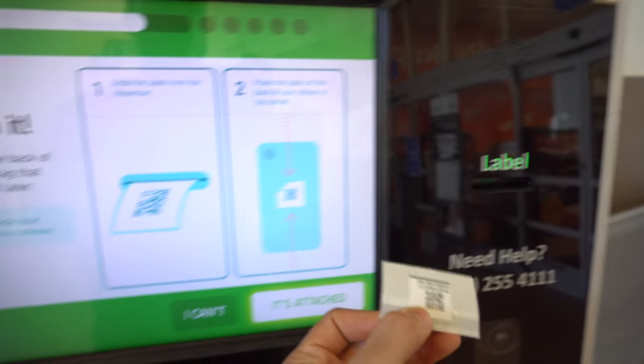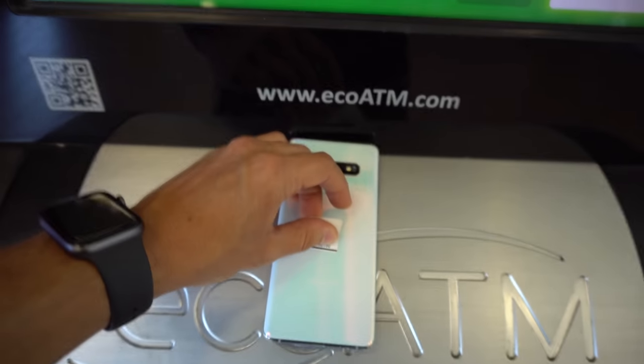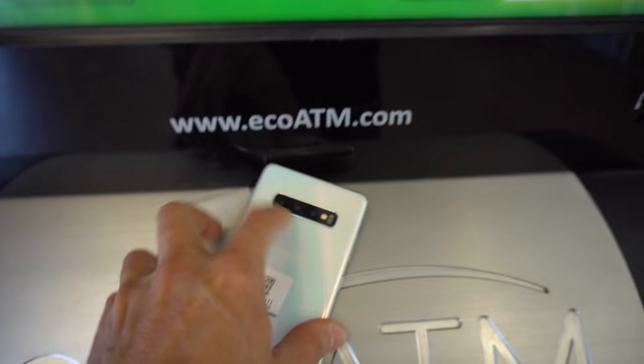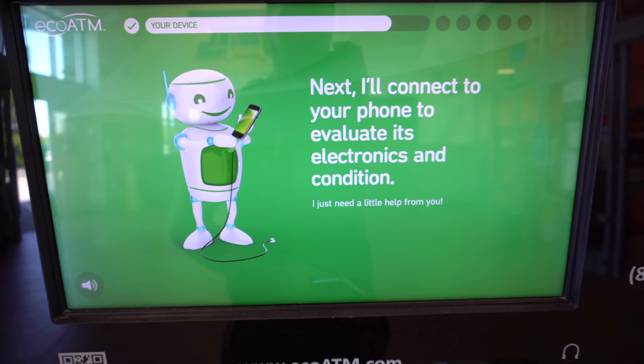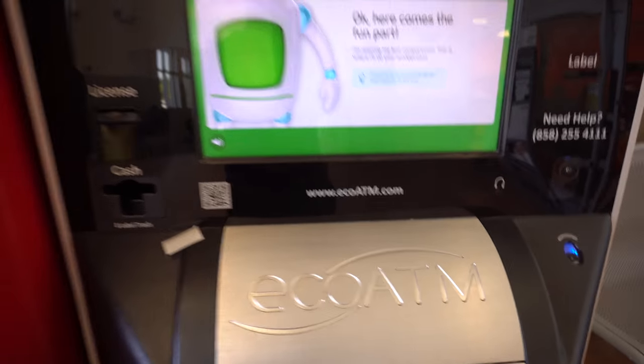Now it's asking you to place a label on the back of your phone so that the eco ATM can scan it. Once the label is placed on the back, select 'It's Attached' on the screen. Then it's going to ask us to connect the phone via the USB-C cable to the eco ATM.